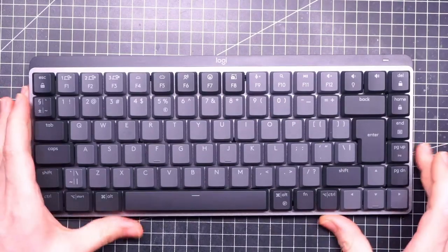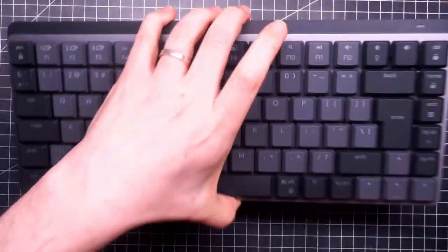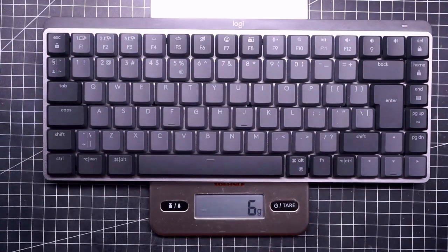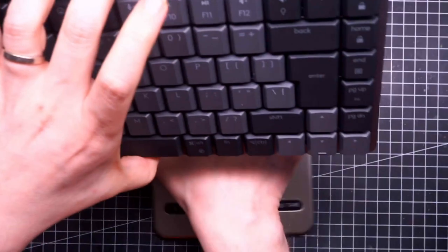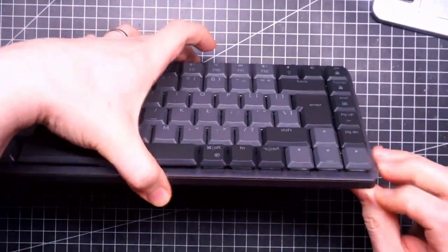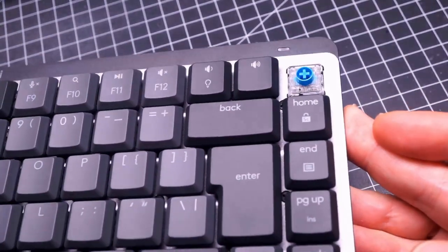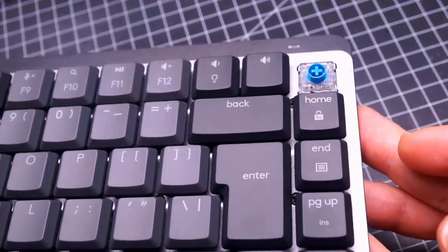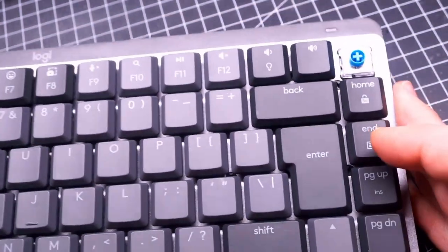Now I have it and it is indeed a nice piece of hardware. It is very heavy — it weighs about 600 grams. That is impressive considering it is all plastic except for the switch plate. The switches look like standard Choc Mini V2 and it doesn't seem that they are custom made for Logitech.